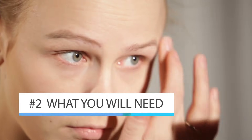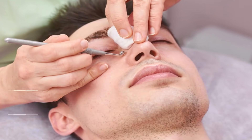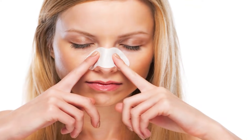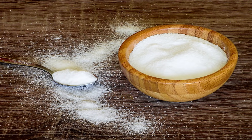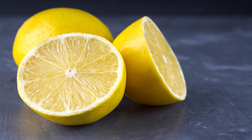There are a few things that you're going to need if you're going to use this method to treat your blackheads. This treatment method works so well that you'll probably never have to buy pore strips again. Most of the things you need, you'll already have in your home. These items include table salt, a face cloth, warm water, and a lemon cut into two halves.